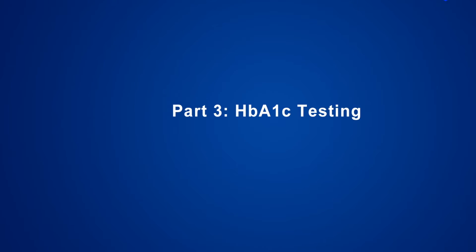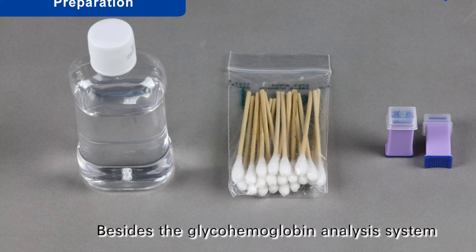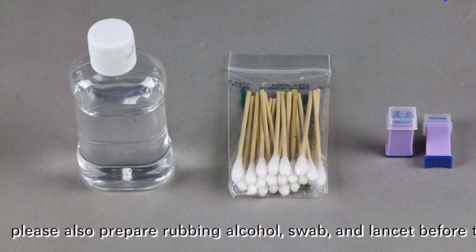Part 3: HbA1c Testing — Preparation. Besides the glycohemoglobin analysis system, please also prepare rubbing alcohol, a swab, and a lancet before testing.